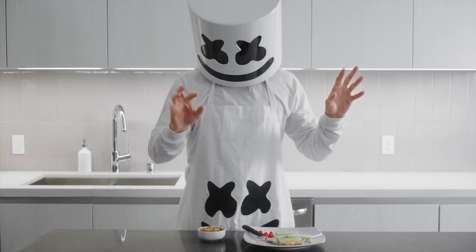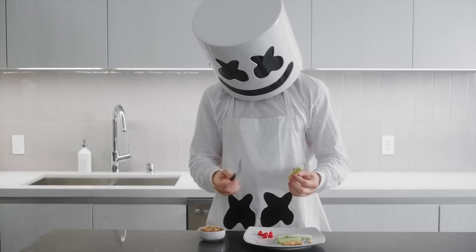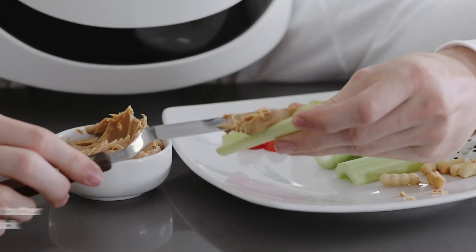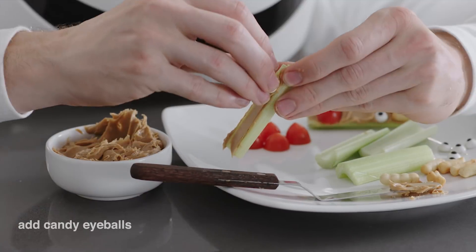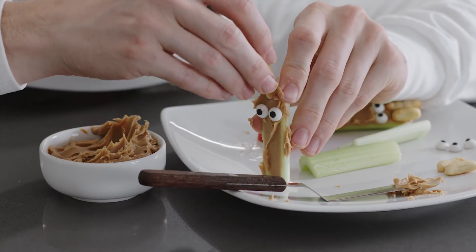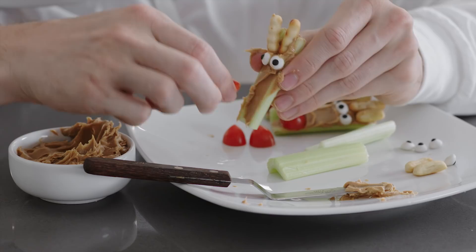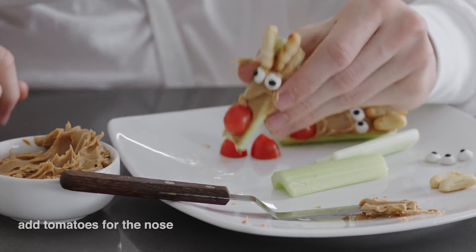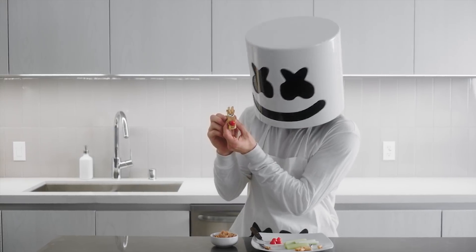Now the process for these is rather simple but delectable nonetheless. First, we'll need to fill the celery stick cavity with peanut butter. Next, add candy eyeballs into the peanut butter on one side of the celery stick to create the eyes. Then, place one breadstick above each eyeball for the antlers. And last but not least, press one cherry tomato on the opposite end of the celery to give a tribute to our little friend, Rudolph the Red-Nosed Reindeer.